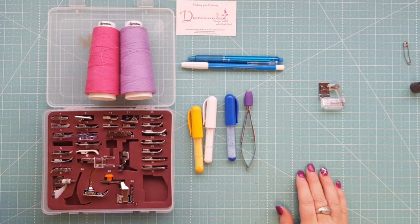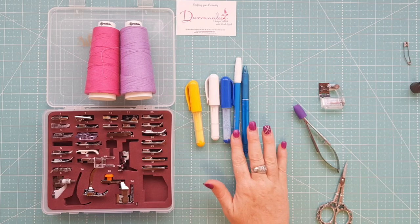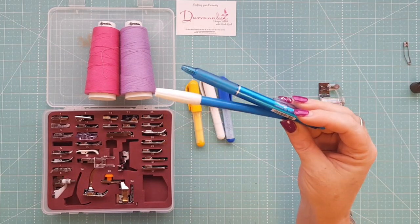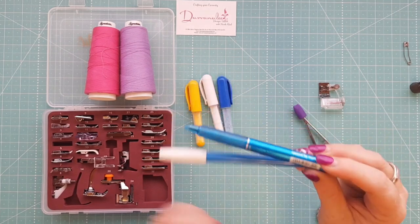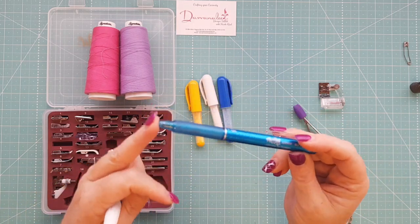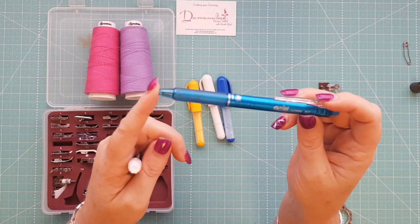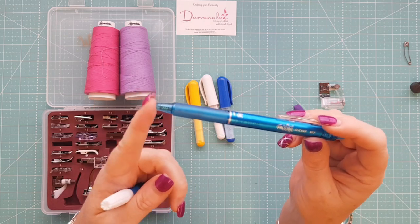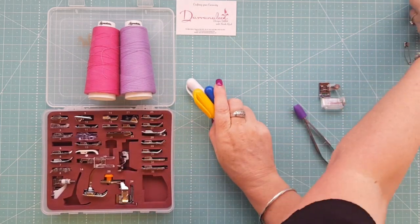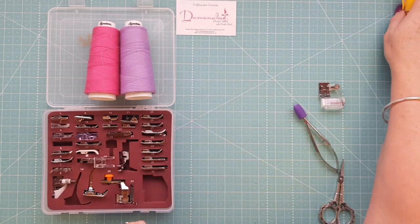I have a couple of marking devices — choco pens, friction pens, and mark-be-gone, which I covered in my last video. I tend not to use friction pens or watermark pens too much on customers' quilts because of the controversy: friction pen marks can come back in the cold even though they're removable with heat. A tip I've tried is using nappy wipes to get the gel out of the quilt. Mostly I lean towards choco pens for marking out designs.